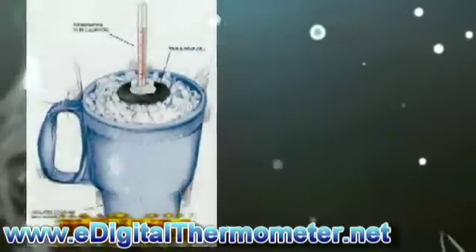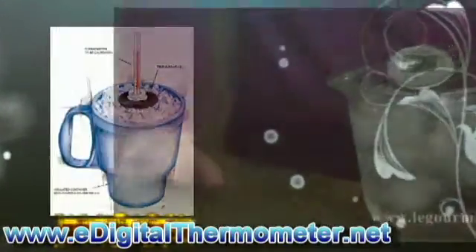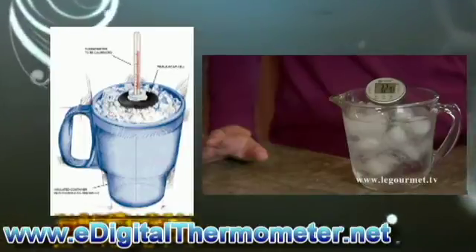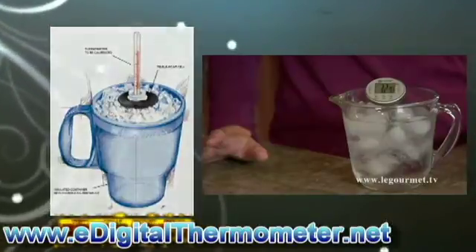2. Insert the sensing end of your digital thermometer into the center of the ice mixture. Push the thermometer to the middle of the glass.